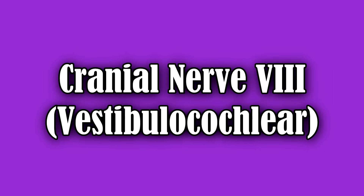Next, we're going to test cranial nerve 8, the vestibulocochlear nerve. To do this, occlude one of the patient's ears and then whisper two words on the other side to check if the patient can hear. That nerve is intact.